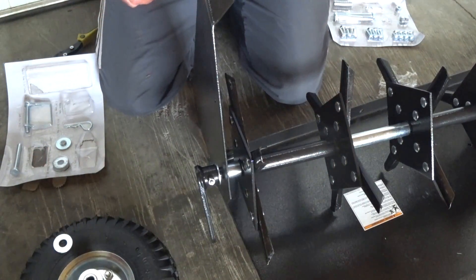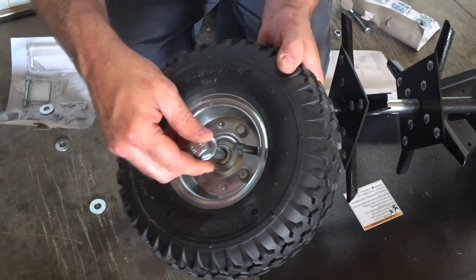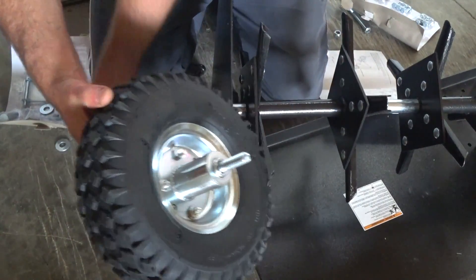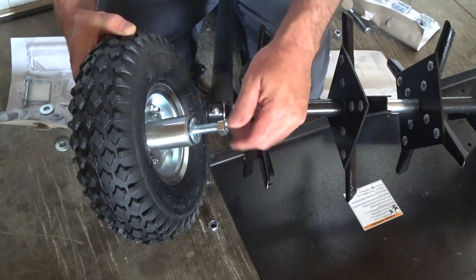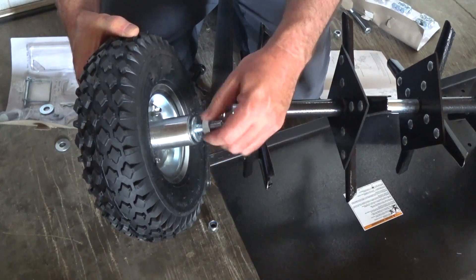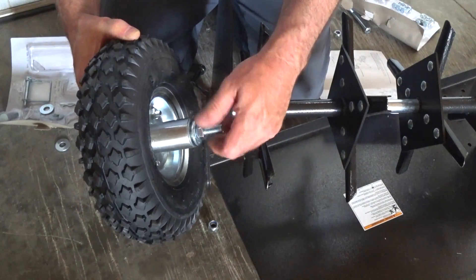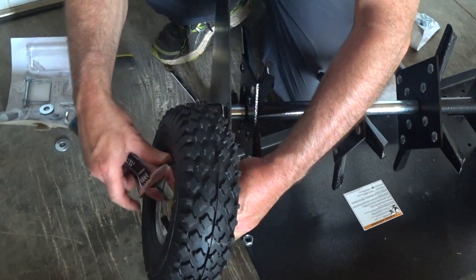M12 by 110 hex bolt — take your bolt, slide it into the wheel, get another washer on the back, and then the non-locking nut spins on. Use adjustables and tighten this up.